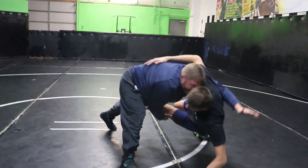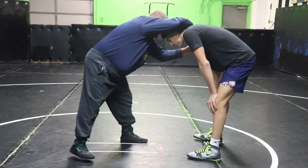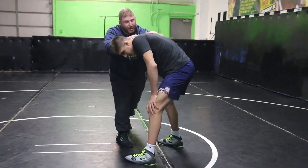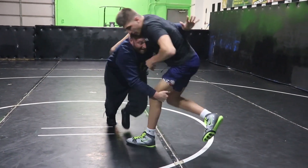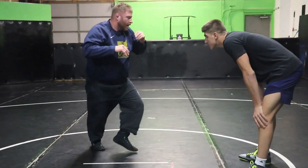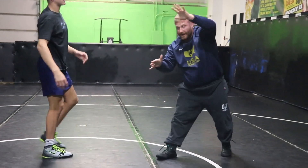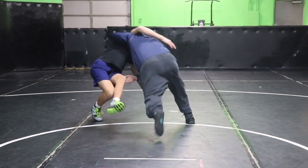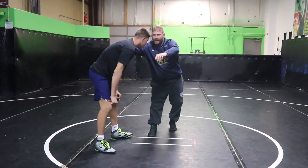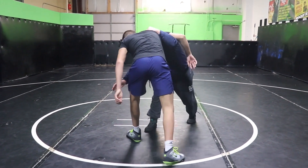One more time slow — club here, circle, give them a fake. I'm not grabbing, I'm just posting. Push, punch the arm and run them down. Club, circle hard, kick in the fake, and as soon as he reacts, that's when you go. We're here, I fake, he steps back, I'm going to get on my bike, I'm going to run and post.